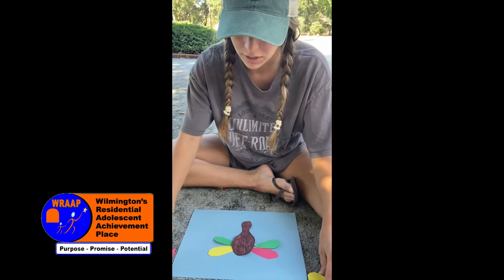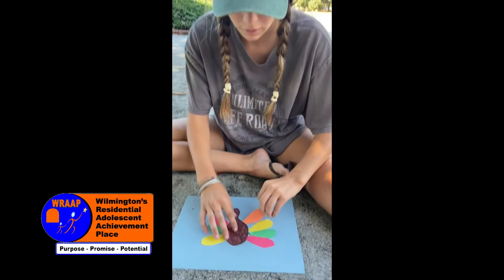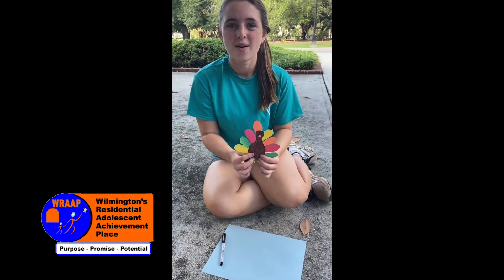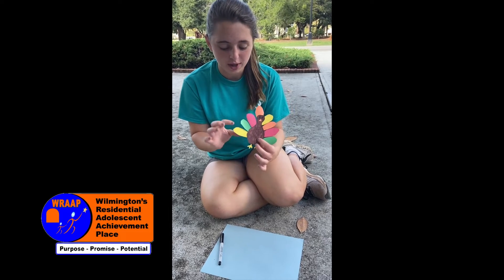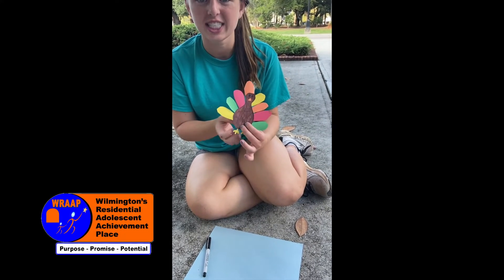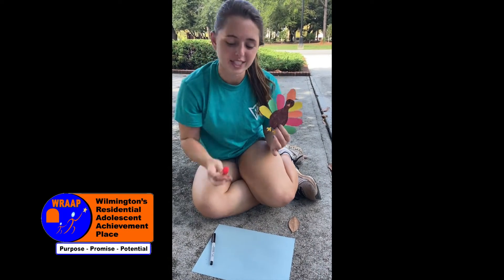You can use different colors of paper — Thanksgiving colors — and then it'll look like that. Now that you have your turkey body cut out, you want to attach your feathers. You can just attach them by using a glue stick.